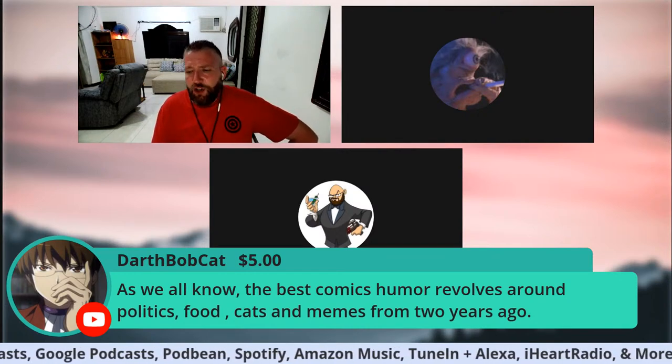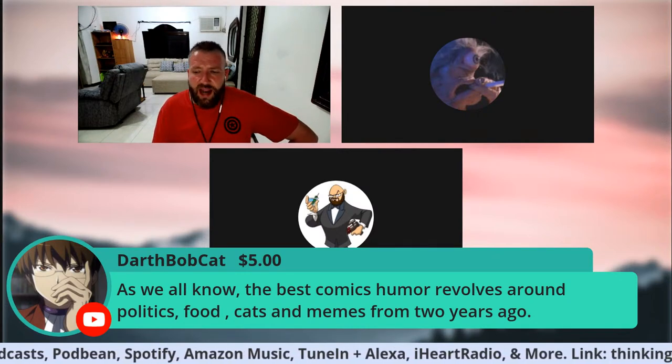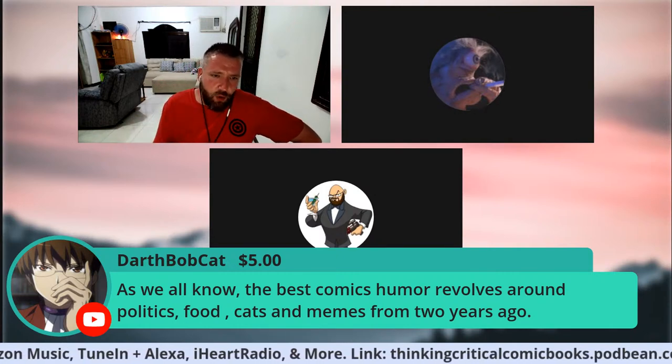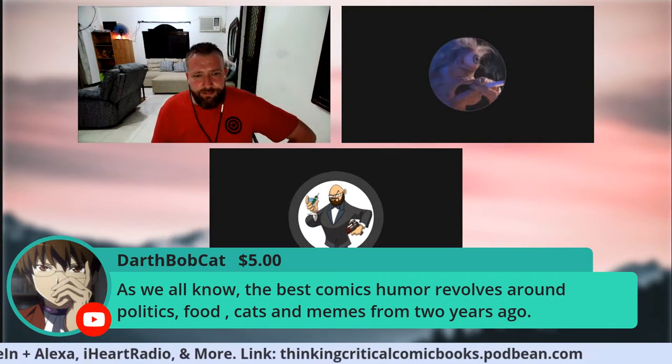There's a super chat from Darth Bobcat saying: 'As we all know, the best comics humor revolves around politics, food, cats, and memes from two years ago.' Aaron Sparrow responds: truer words have never been spoken, sir. Yeah, we called that the Gail Simone.